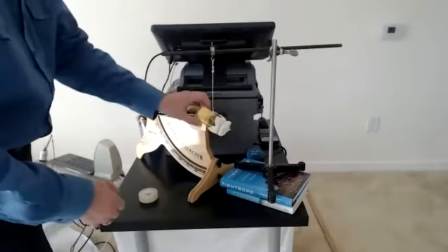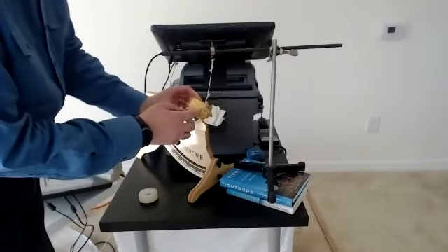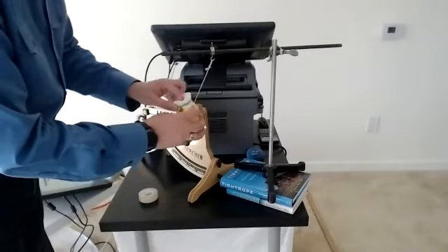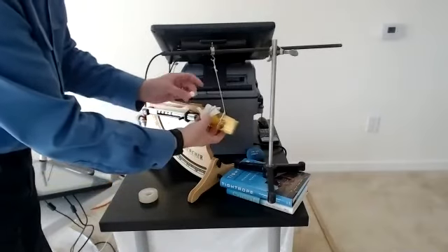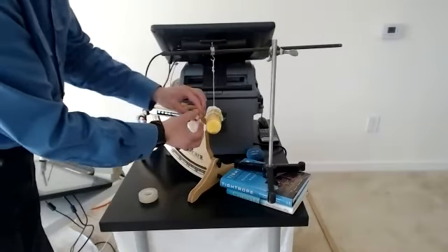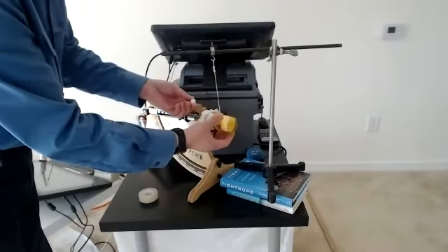It worked! I can see the ball inside. That's why I made it this way — so it wouldn't get out. I had to catch it; that's why we call it the catcher. The ball flying out represents the bullet — it has some mass.